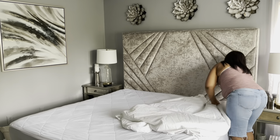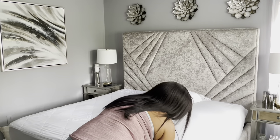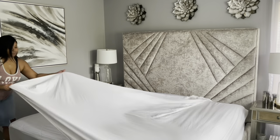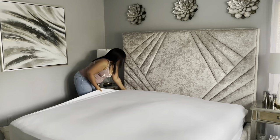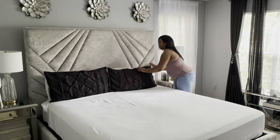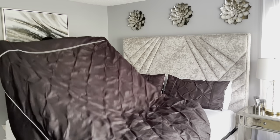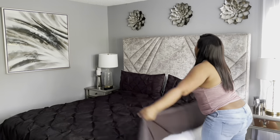I just got my linens out of the dryer so I'm just putting on the fitted sheet. Now I'm just putting on my black comforter.